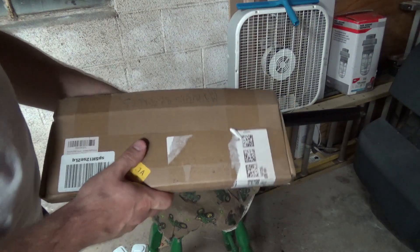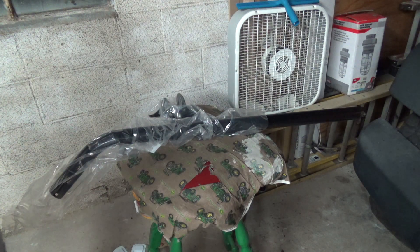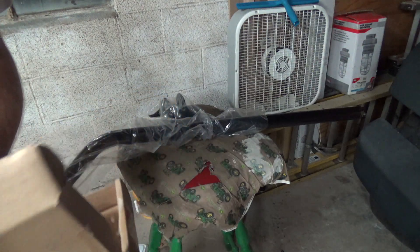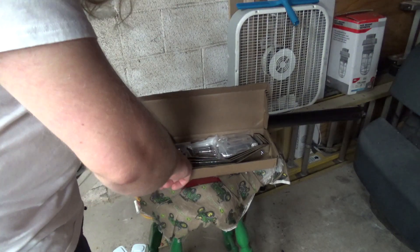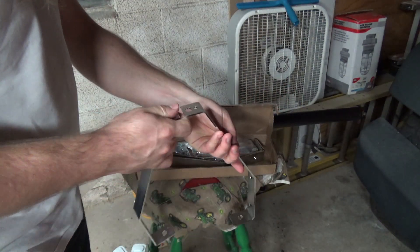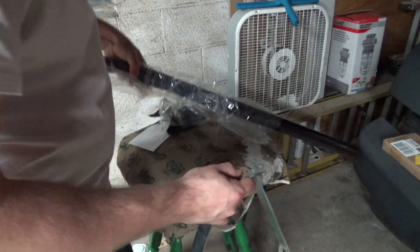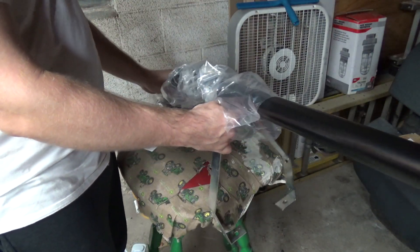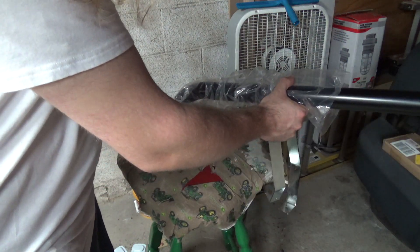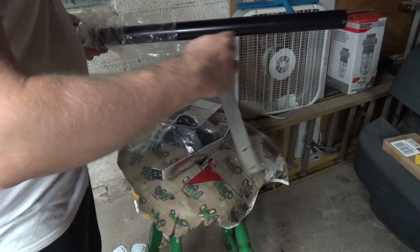I've got these mounting brackets. Let me get these open. I don't know exactly how they go together, but somehow they end up going like this. So this would sit on the roof and then this would support it maybe a foot or so down. Then the pole could extend off the edge of the roof and attach to the light. So this is about a little over a foot long.